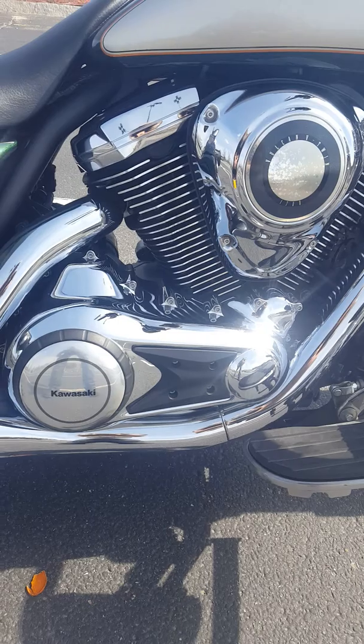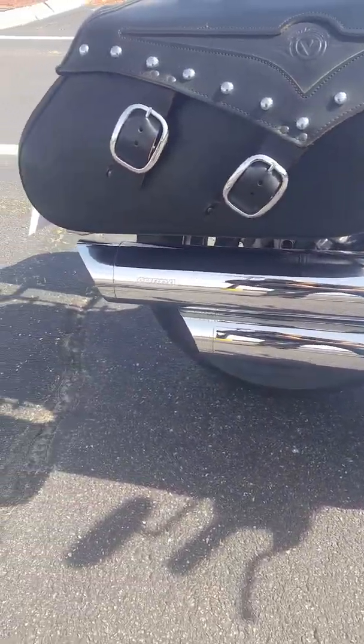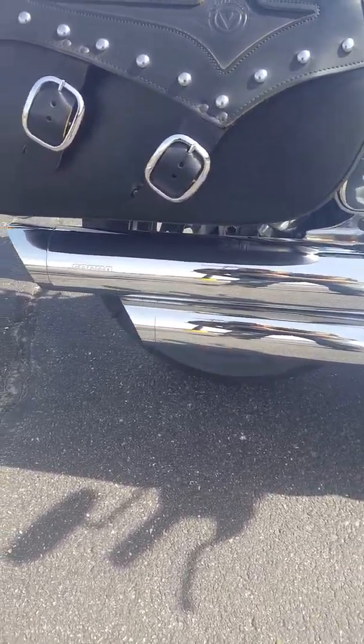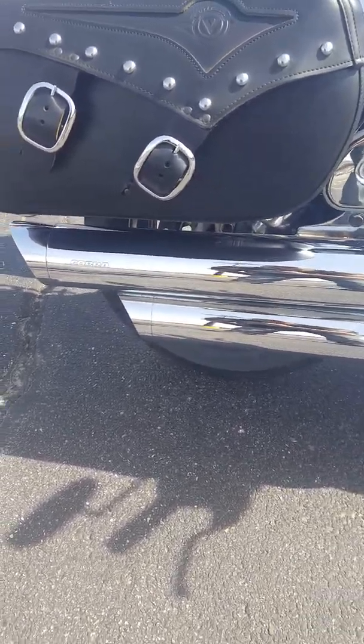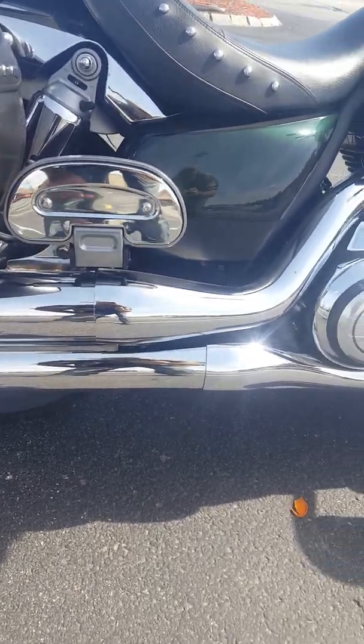The previous owner also added Cobra Speedster pipes with slash cut tips. Those tips are removable — I could probably change them and put whatever I want on them, but I like the slash cut so I'll probably leave them. Those pipes have a real nice sound.